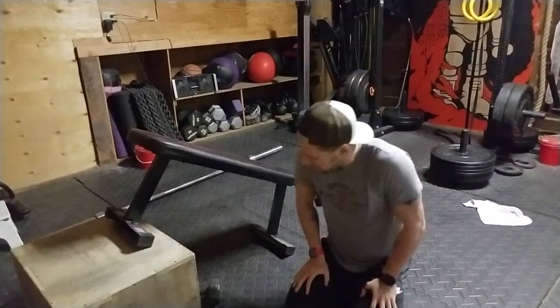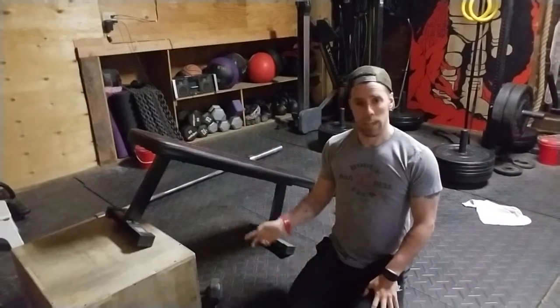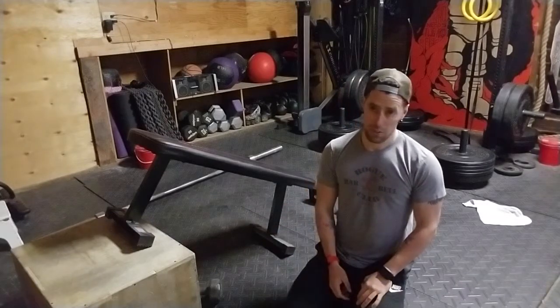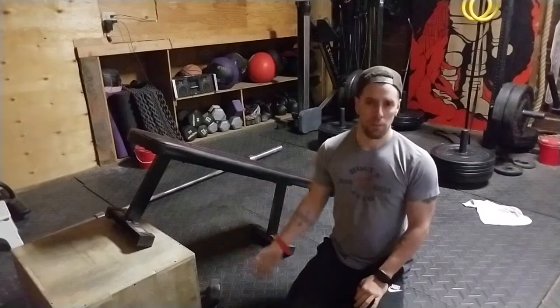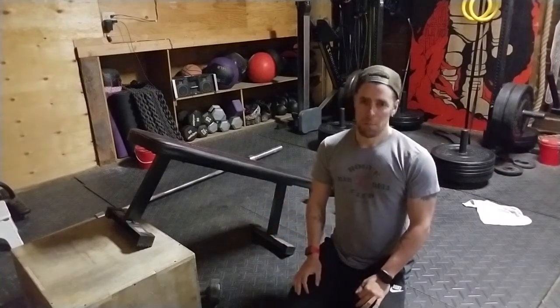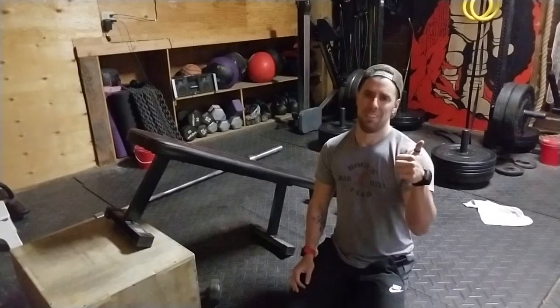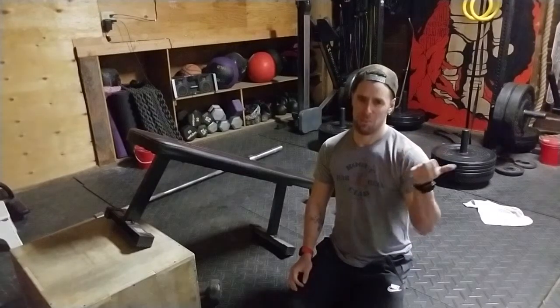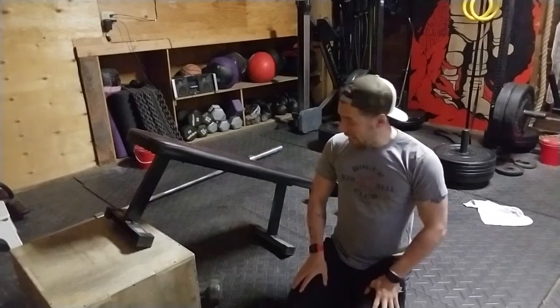Let me show you one more rep. This setup is a bit unconventional but it's easy to do — you need a box and a bench. If you don't have a box, you can do a stack of plates. People at the gym are gonna look at you funny, and you're gonna be like, someone told me this was cool. You shouldn't trust me on what's cool, but yeah, let's do it.